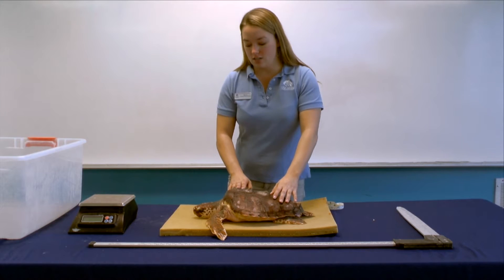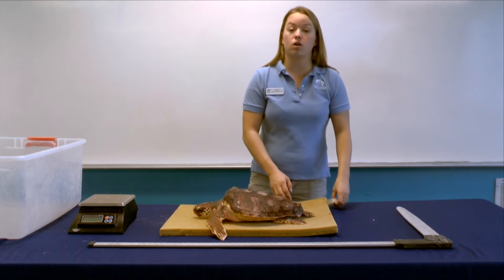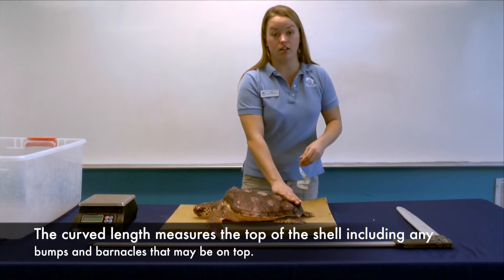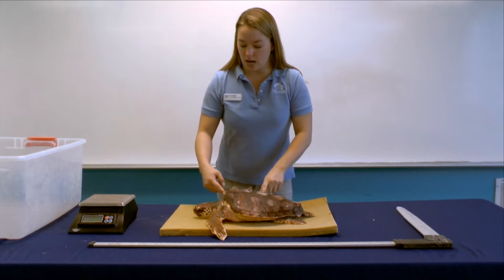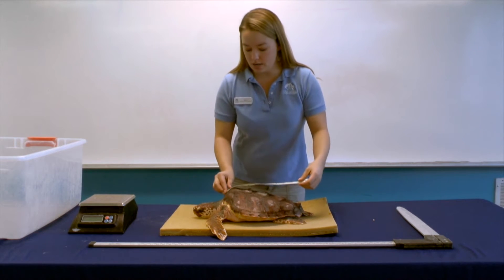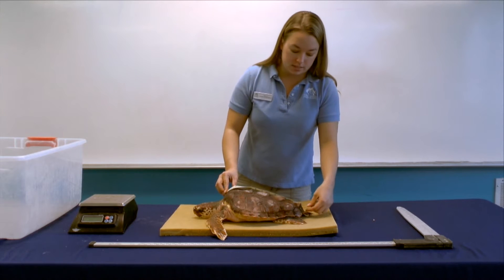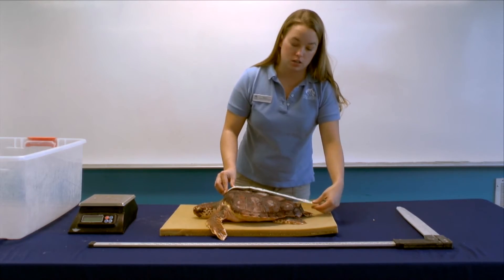We are going to start by measuring our sea turtle. When we measure our sea turtles we get a couple different measurements. The first one is called a curved length and this is where we measure over the top of the shell to include the curve and any bumps that might be on the shell. Every scientist starts from the notch right behind the turtle's head. We start there by placing our tape and then measure down to the bottom. There's another notch in the turtle shell — that's notch to notch — or we can measure to the longest tip of the shell, and that's what we do here at the aquarium.